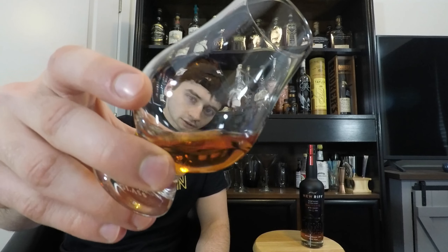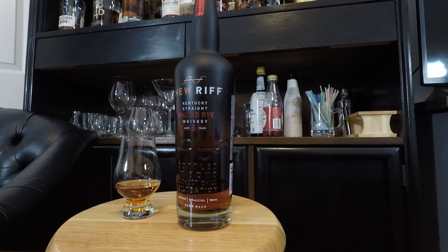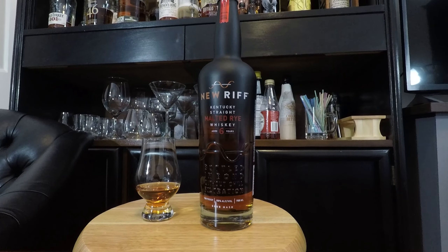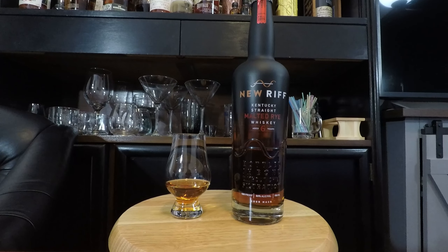It's a nice dark color. It is six years old, which is their oldest age statement so far, and it's gonna be a staple in their lineup. If you guys haven't found a bottle, make sure you keep on the lookout. This looks like it's a spring batch of this year, and I'm assuming that fall this year they will have another batch, so if you didn't get this one, keep your eye out for the fall batch.